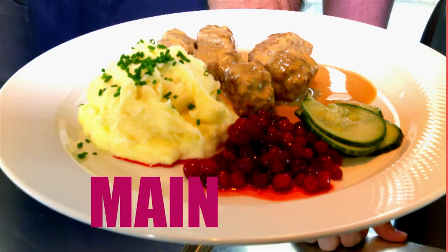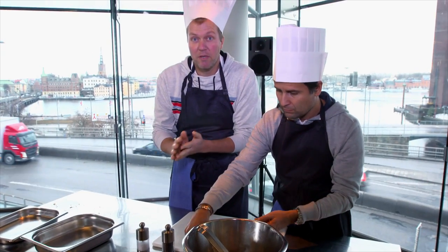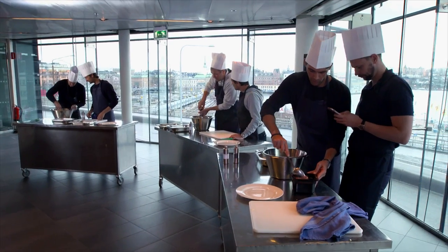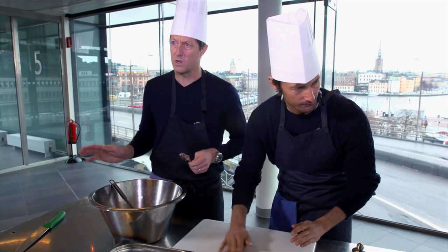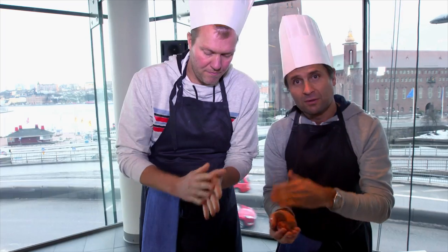For the main course, what else but Swedish meatballs. Alright, this is how we do the Swedish meatballs. How many meatballs do we do? Once again, you know, with Juan Carlos' forehand topspin here, he's really good at being nice and smooth. It's professional.